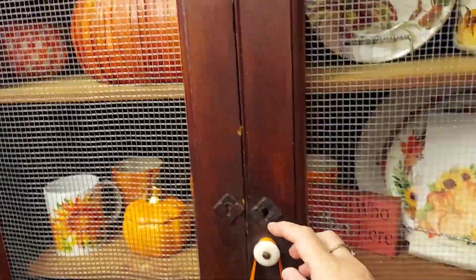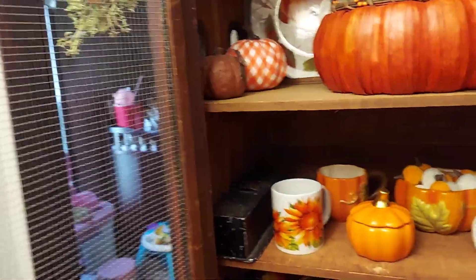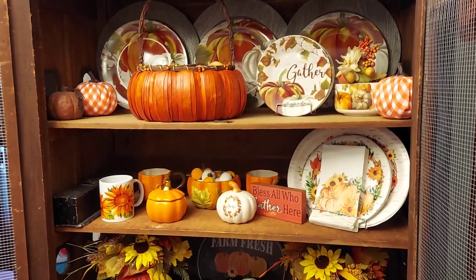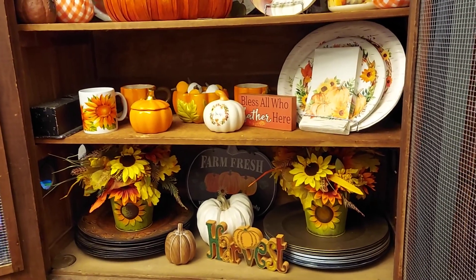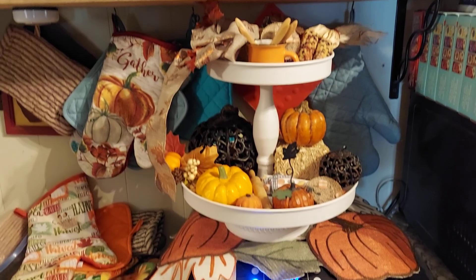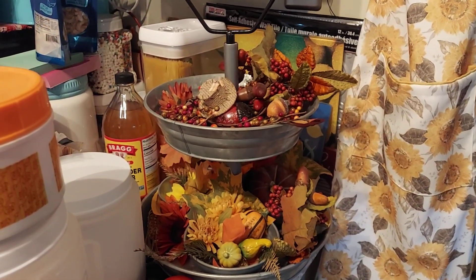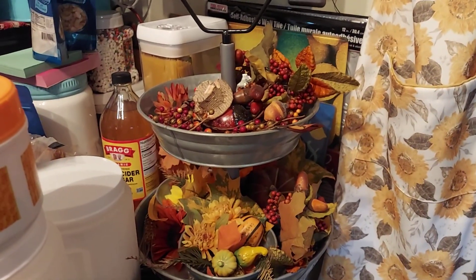I'll just show you how I have it decorated on the inside. Yet another tier tray. And the last tier tray, if you can see beyond all the junk sitting around it.